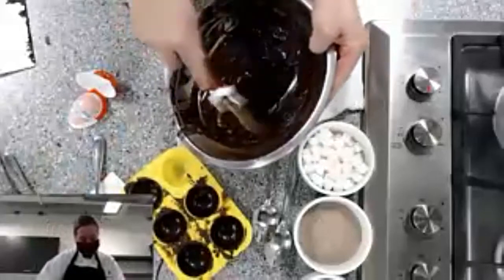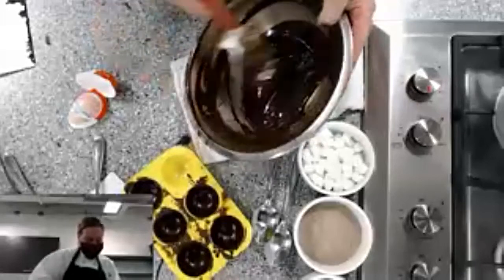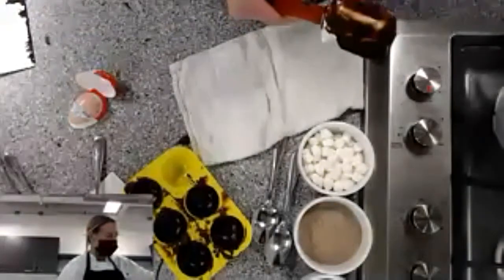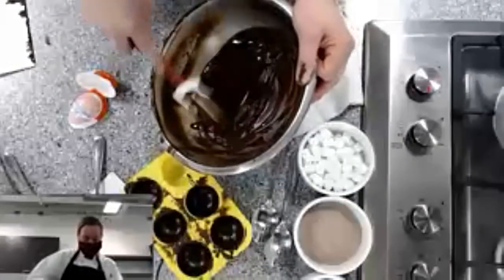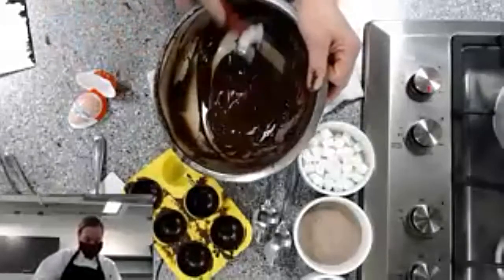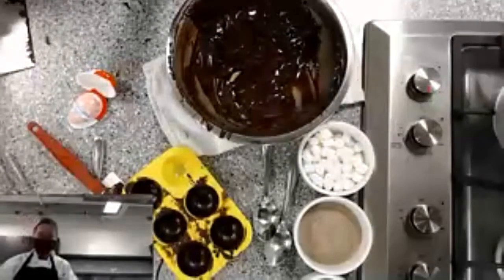The chocolate isn't out of temper; I'm just trying to beat out some of the lumps. I'm going to put it on the water bath for about five seconds — the water is just warm, not even at a simmer, and that is enough. Now let's use the acrylic mold.